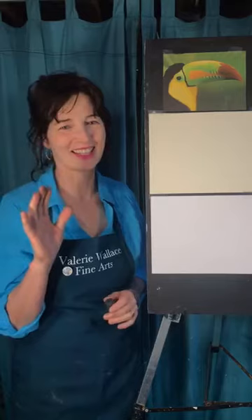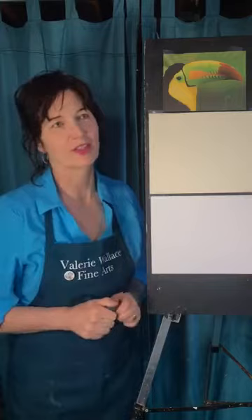Hey everybody, it's Valerie. I think today's the 30th. Alright, I got the date right. It's March 30th, Monday.